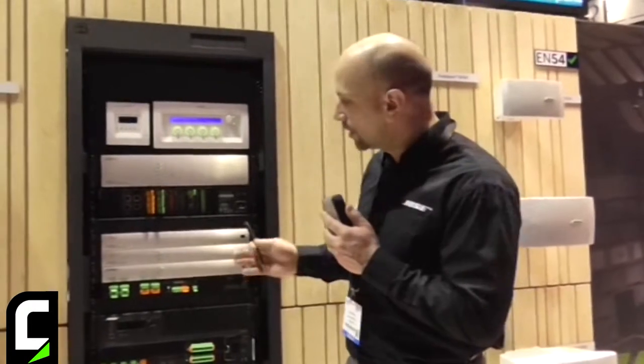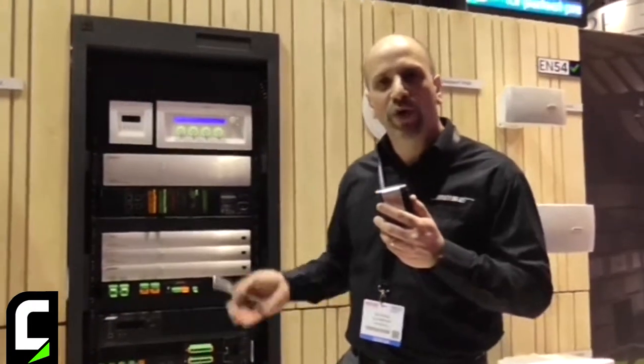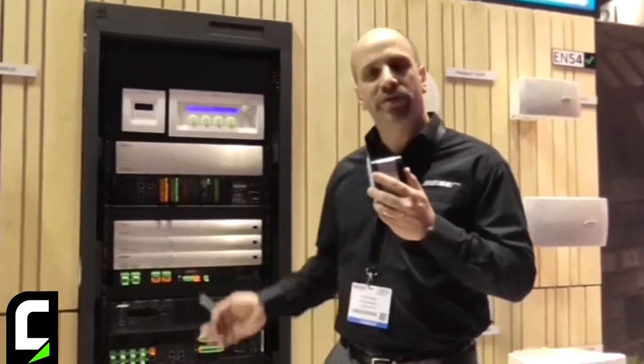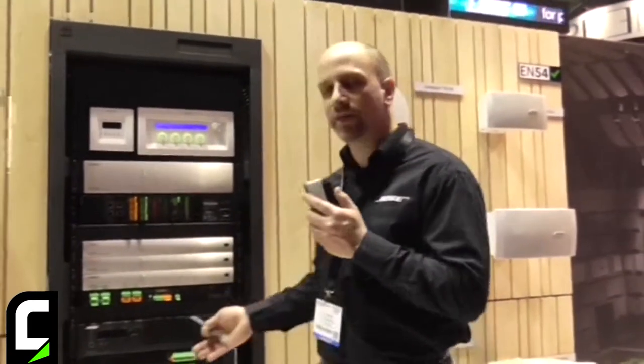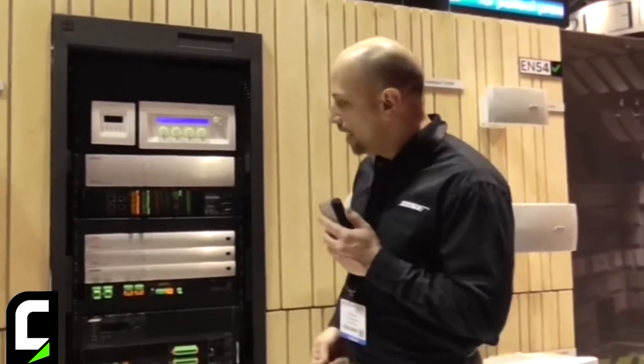What's nice about having a card platform is that our customers don't need to select right away whether they need to go with the network. They can purchase the products and use them in most of their installations, and as they need a network — whether it's right away or later on in the job — to future proof it, they can add the Dante card. So we keep it open and let you decide as the customer.